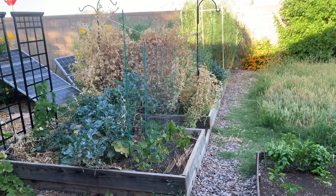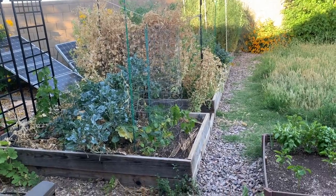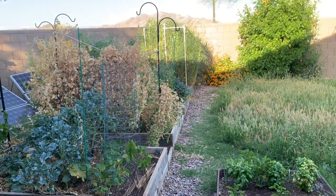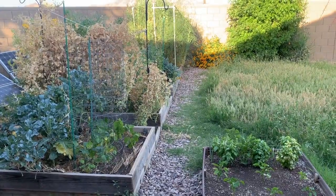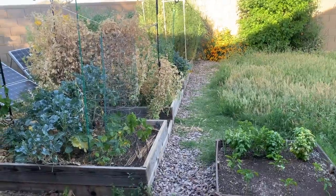The peas have died back on that first row of peas I put in. On the second row back there, they're still producing, although not as well as I would have liked. I believe the heat's getting to them.